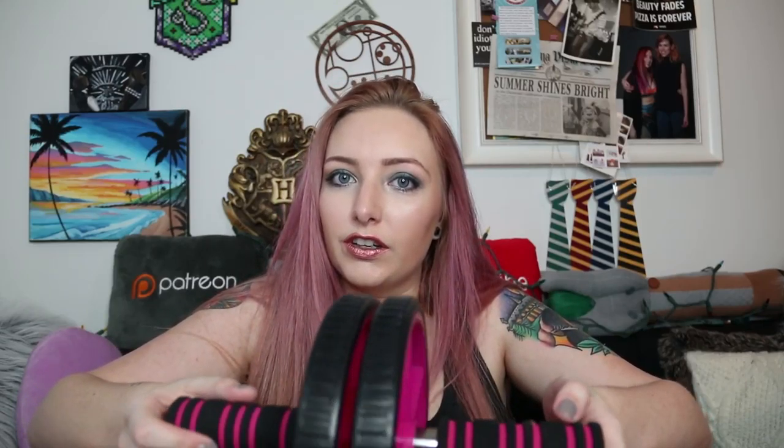This I already took out of the package because I tried to fool around with it today. It was $5. It's a fitness toning wheel. I didn't realize how difficult these things are. I'm trying to get back into the swing of working out, and I bought a toning wheel because I've seen these online and heard they're really good for endurance and strength. It's really hard — I tried it this morning and I almost died. But I feel like it will help me start building my endurance and strength, so I'm excited to use this.